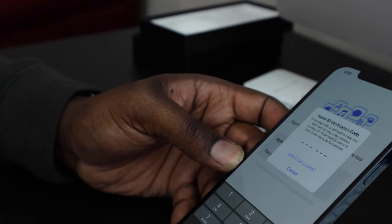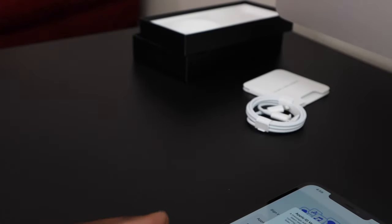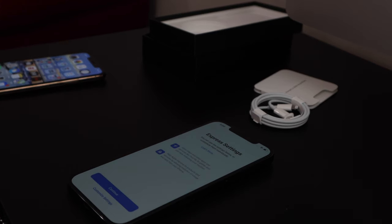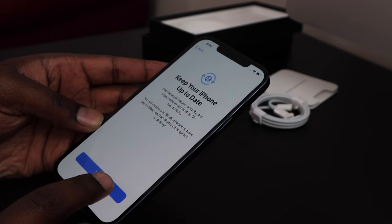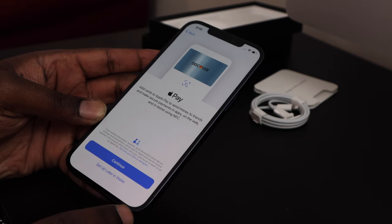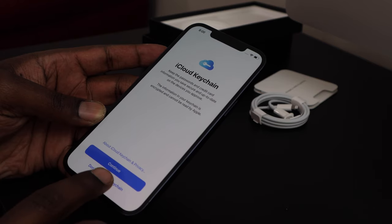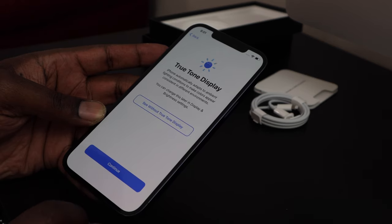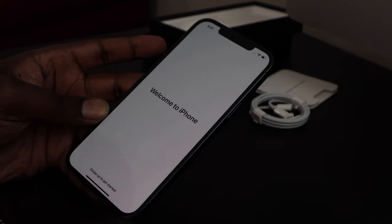It's going to ask for a verification code which should pop up on any other device you have nearby. On the next screen we're just going to agree to the terms. For express settings, click continue. Keep your iPhone up to date — continue. Wallet, keychain, screen time — we're going to set all of those up later. Don't share, and continue through the remaining prompts.